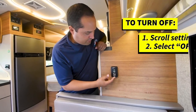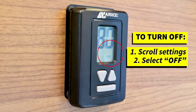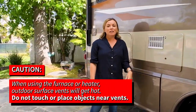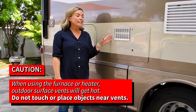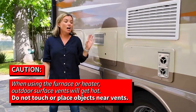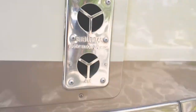To turn off, simply scroll back through the process and you'll see the off position. Please be aware that when you're using the hot water heater or the furnace, these two vents here get very hot. Please be careful not to touch or place any items that may melt against these vents.